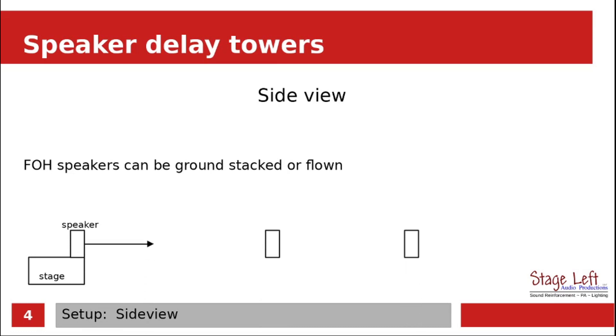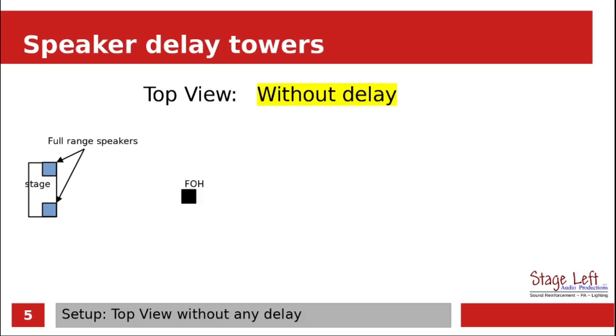Let's add in some speakers that we want to use for a delay. So with delay speakers set up properly, the sound will come from the stage first, and then it'll make its way out to the first set of delay speakers. And then as the sound moves out to the furthest delay speakers, those last speakers will project sound — but it always has to be set up using timing. Let's take a look at this without using any type of delay, and this is a big problem. Let's get our speaker set out in the audience area — and we're not going to use any delay on it.